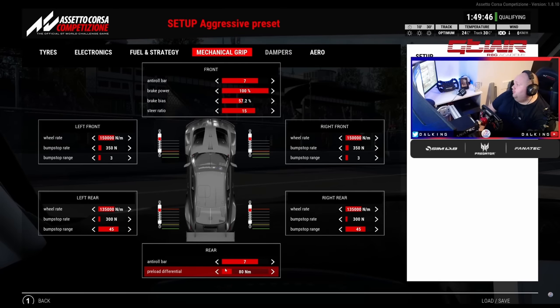Brake power I never change — always running 100%. Brake bias in the wet I'm always minimum. In the BMW dry I'm around 53.0 — I feel like that's the best place for me right now. Aston Martin I'm around 54. If brake bias is too rearward it can lock the rear on corner entry. The difference between anti-roll bar effects and brake bias effects is hard to judge — but the brake bias will be noticeable on the last bit of entry into the corner.